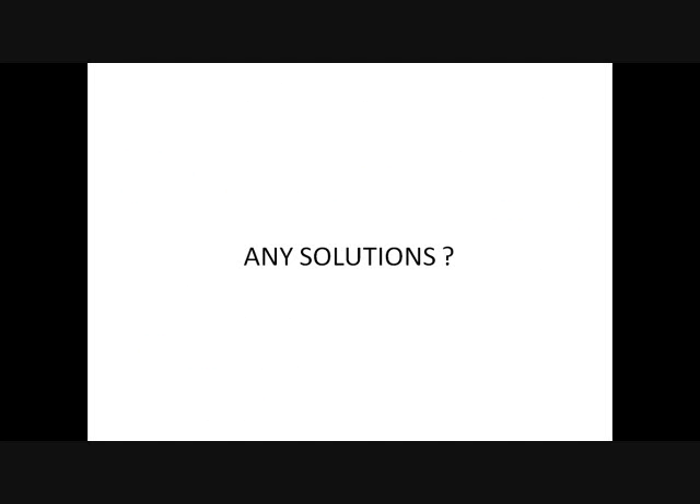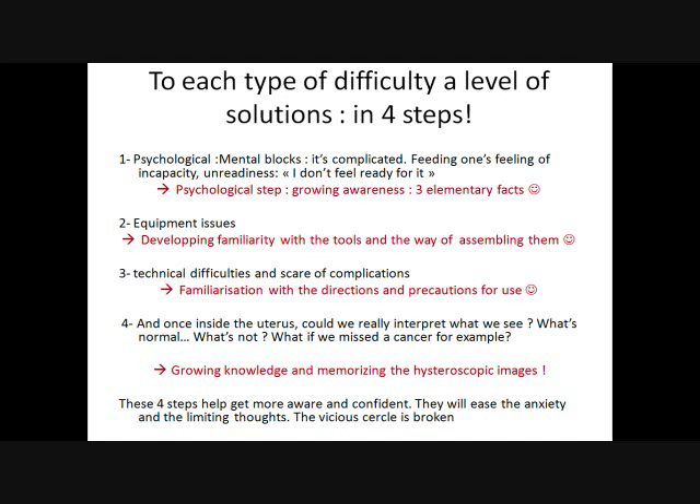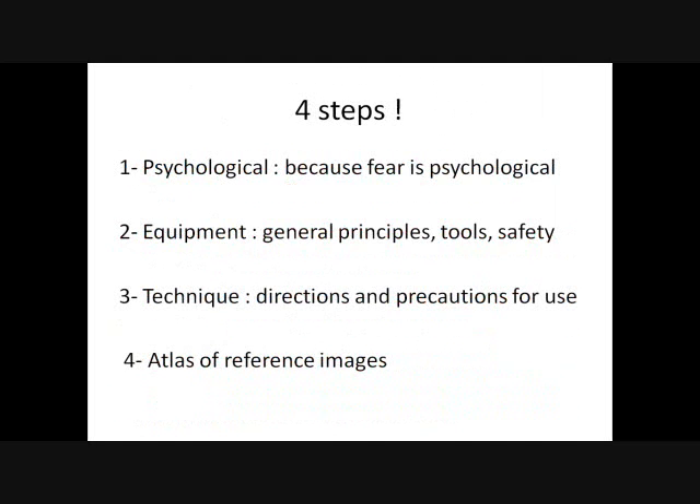So how can we work it out? To each type of difficulty, a level of solutions — in four steps, like four levels of difficulties. To psychological issues: a psychological step, very important, or just vital. To the equipment issues: developing familiarity with the tools we use. To the technical difficulties: familiarization with the directions and precautions for use. And to the anxiety of missing the diagnosis of cancer or other lesions: having knowledge and memorizing the hysteroscopic images. So it's four steps — psychological, the equipment, the technique, and the atlas of reference images.